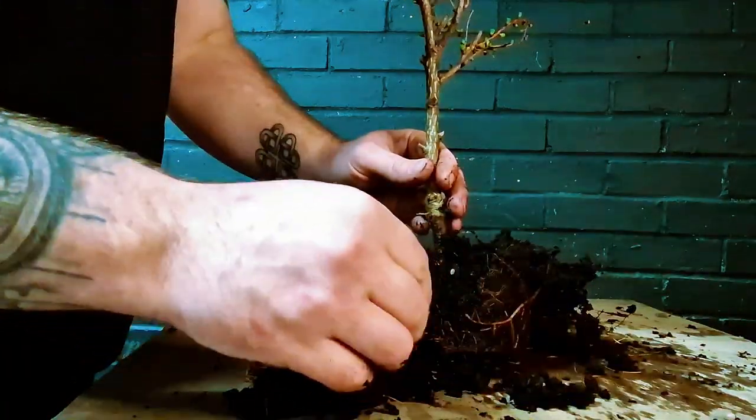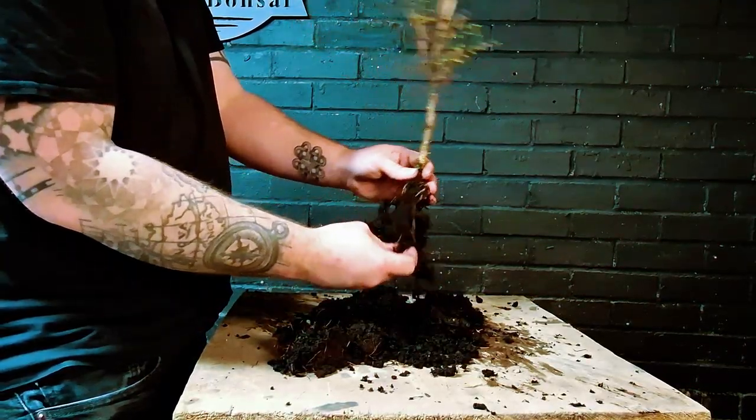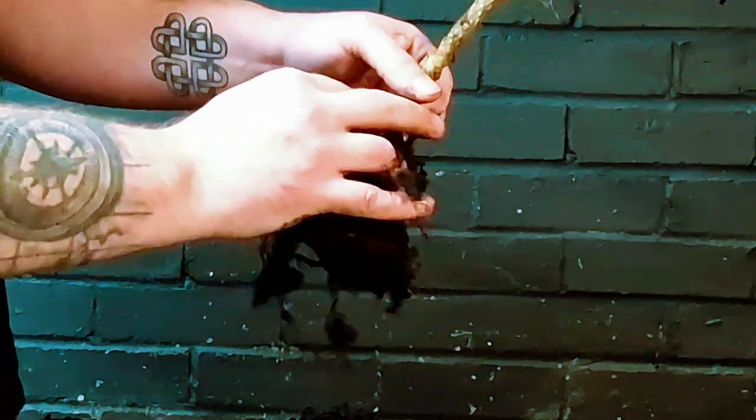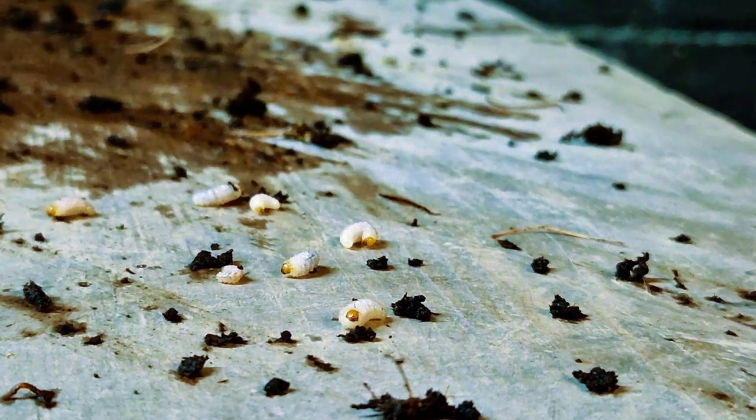These are definitely vine weevil grubs — definitely something you don't want growing within your plant pot or any tree in general. Because of that, I'm guessing that's why the root ball here isn't as great, but we can still put it to good use.